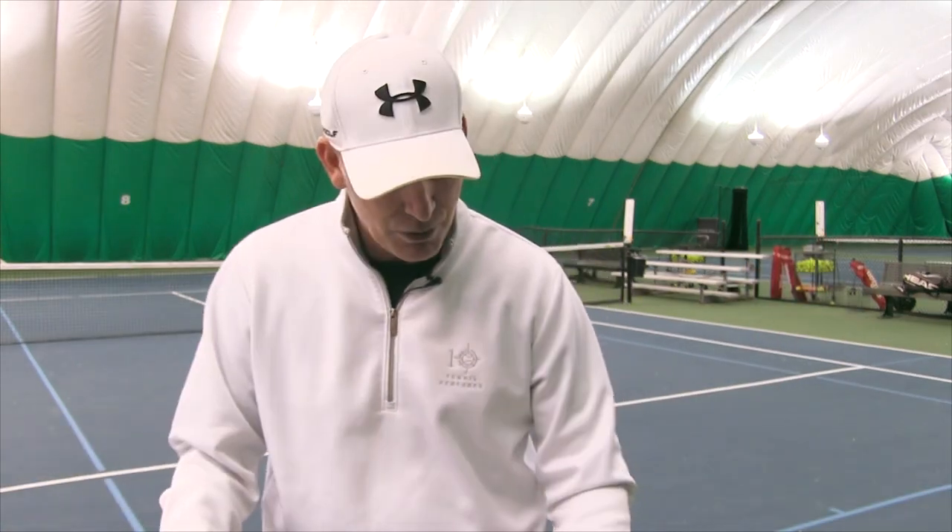You've got to be doing the right steps — that's why I'm giving you a free course at the end. Because another big mistake is going out and hitting tons of serves the wrong way, and that's not going to help you.